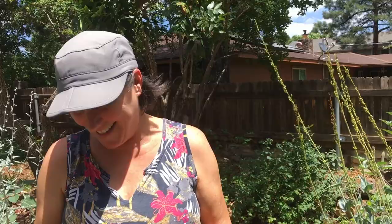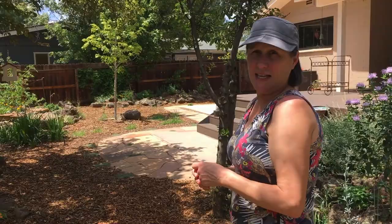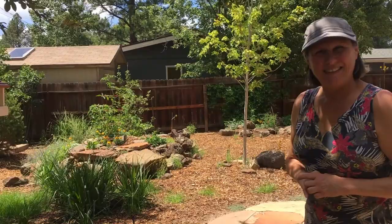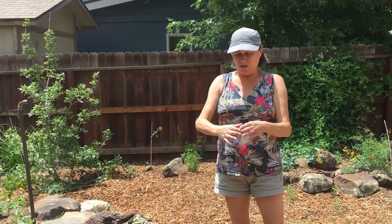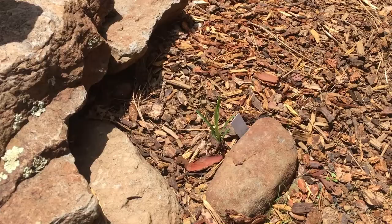One year I grew a showy milkweed from seed — that was very exciting. I went to the native plant society meeting and somebody had a grocery bag full of showy milkweed seeds with all the fluff. So I planted 70 and I got one. They are tricky to get going — I was really proud of myself though. Milkweed propagation is hard. I bought some antelope horns and planted both of them — one on this side, one on that side — because I already had these big poles with holes for a shade structure.